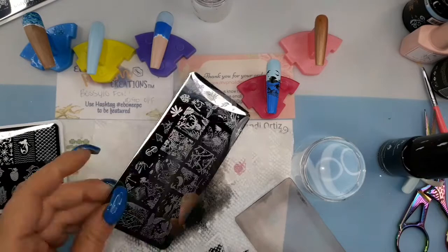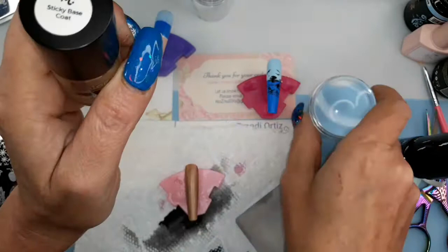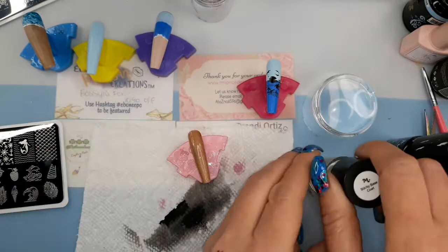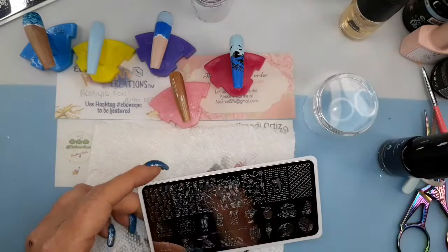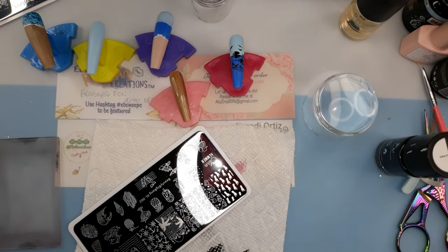This is sticky base — you put this on the nail before you put the stamping on and it will help the stamping to stick so you don't have to hurry. I don't always use it, but since I'm gonna need time to do this part, I'm gonna use the sticky base. I'm putting some footprints on this nail but it's too long and the whole image won't fit, so you'll see what I'm gonna do.